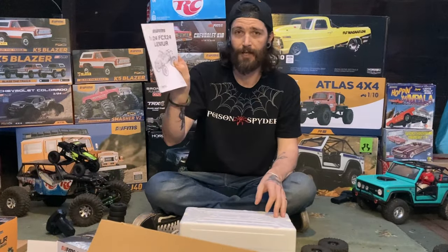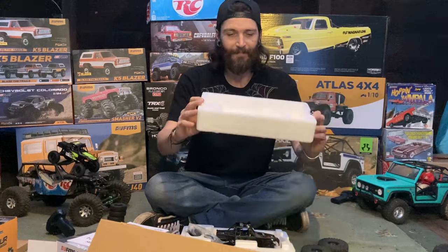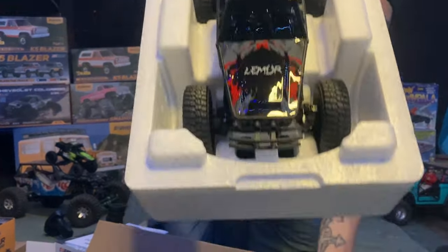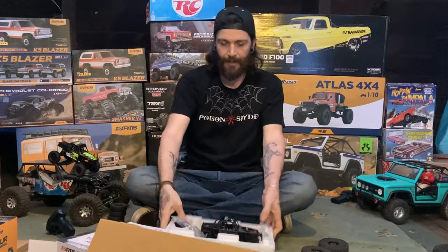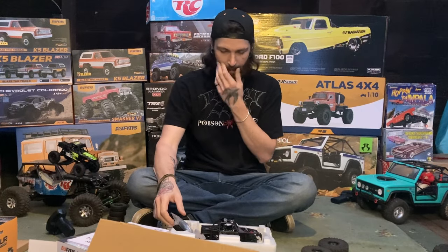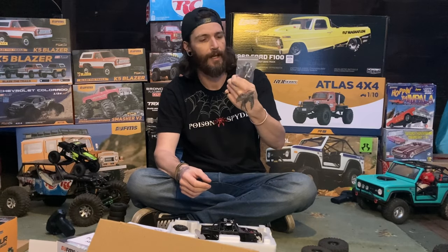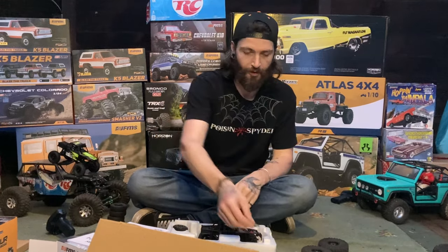Nice packaging, nice manual — 30 pages of information in there. Check it out. After watching some of the reviews I didn't know what to expect, but this thing did not disappoint. You got your normal battery charger, your wrench, some spacers for the springs. I got all the goodies in that one, including your little certificate card.